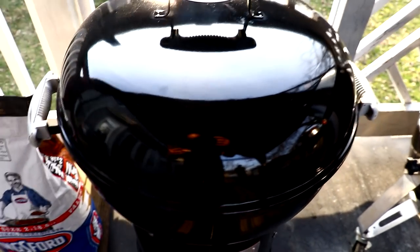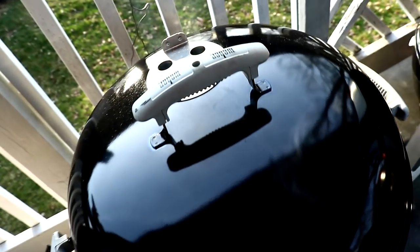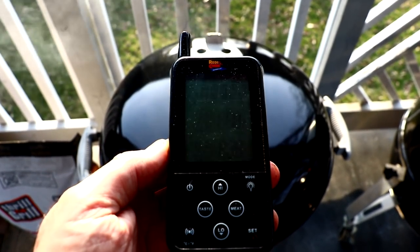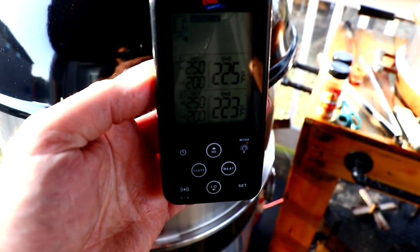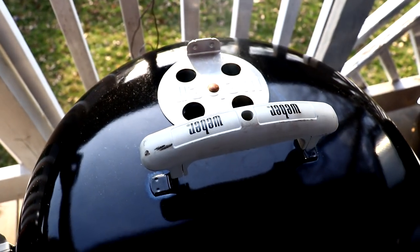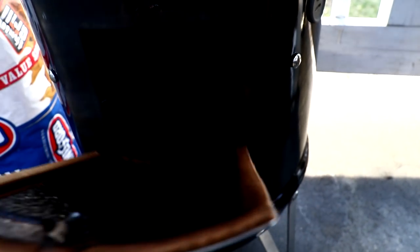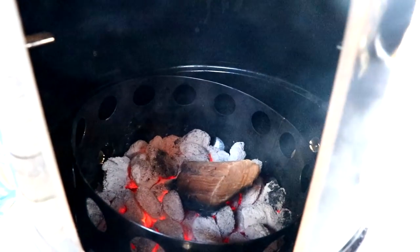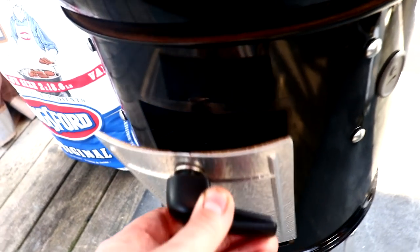We are about five hours in. She's been averaging steady temps for about four hours and it's just incredible. The smoke you see is because I just added a wood chunk — just to have smoke in the air because it smells good. Here's how many coals have burned so far — not quite burnt out but still some coals in there. I'm going to guess there's about at least another hour worth of coals.